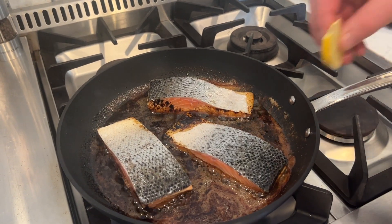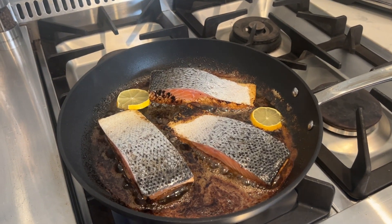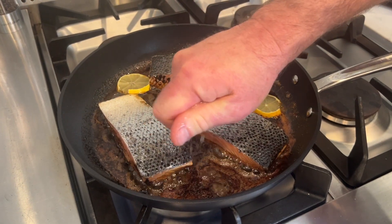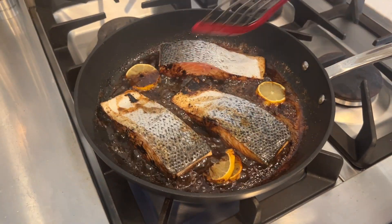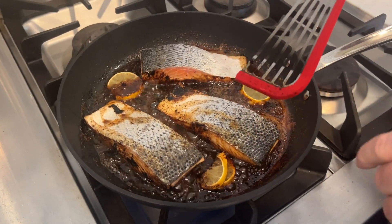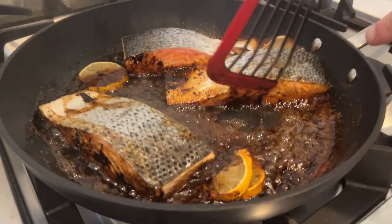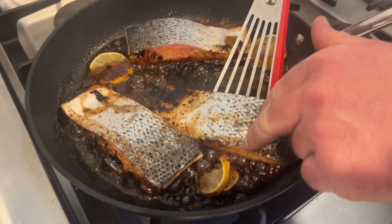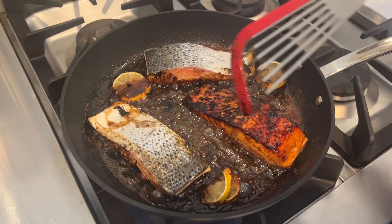We're going to throw a couple pieces of lemon in and let that cook down — give it a little squeeze before you put it in. Now you can see on the sides of the fish it's cooked about halfway up, so we're ready to flip it. Just get a spatula and give it a turn — look at that beautiful crust on there!